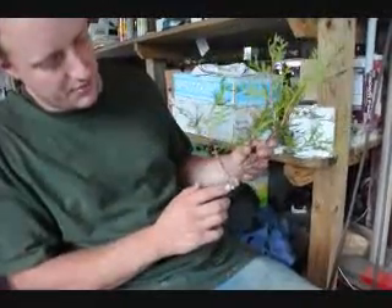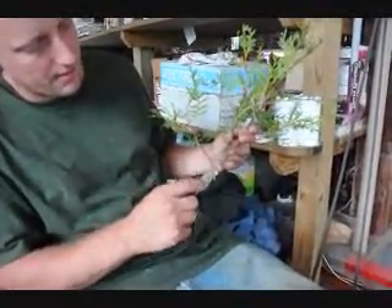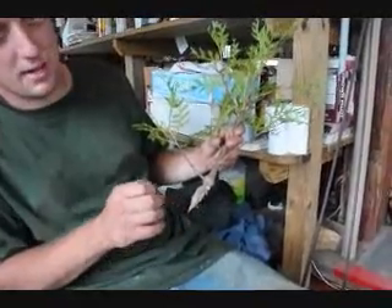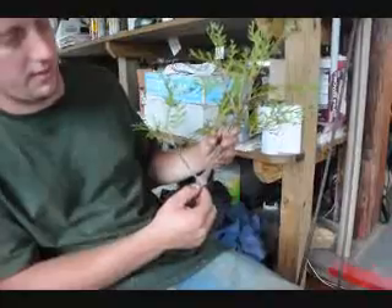Last year, the branch was this big, and when the bagworm died, its little sack was completely around the branch. When it died, it just left it there, and for next year's growth, the branch could not grow around the little sack that it had created, and started girdling the tree.